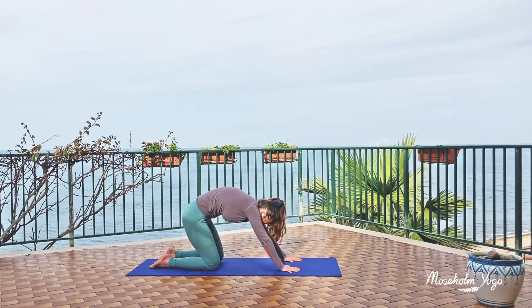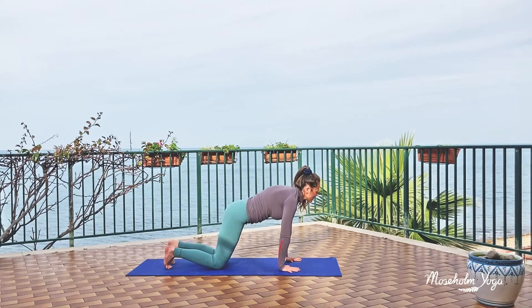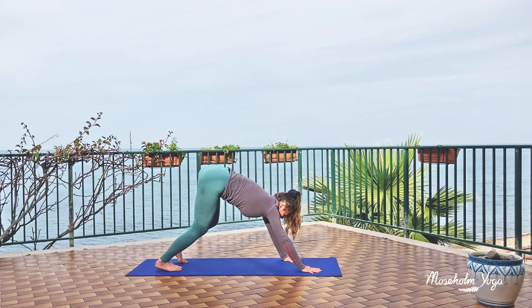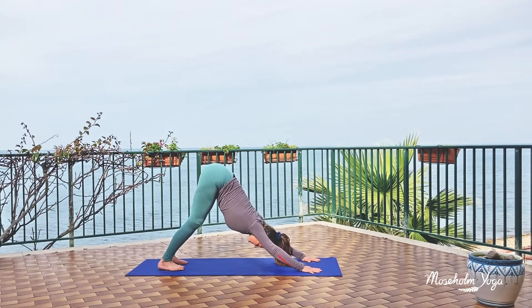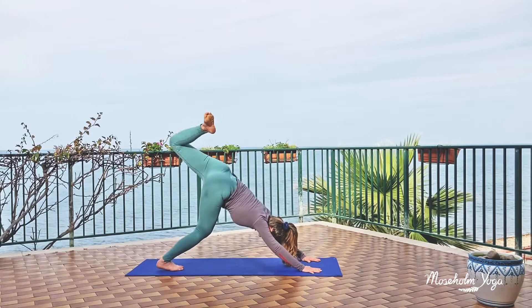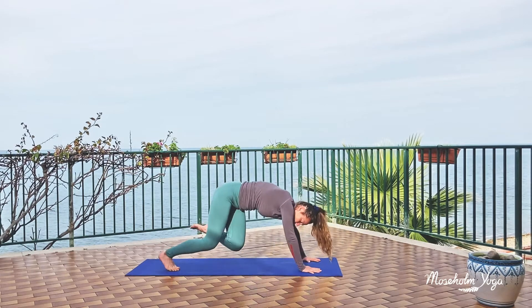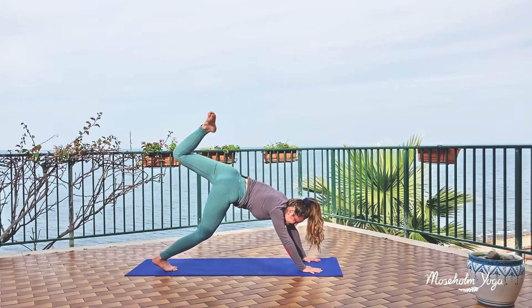Moving your spine however it feels good to move. Tuck your toes, lift your hips up nice and high, and come all the way back to your downward facing dog. Take in a few deep breaths. On an inhale, you lift up your right leg — down dog split — open up your hip, and take a few breaths to move around to the side of the hip joint. You can bend the knee, you can stretch it out, you can swing the leg around anyhow it feels good to release and open up.